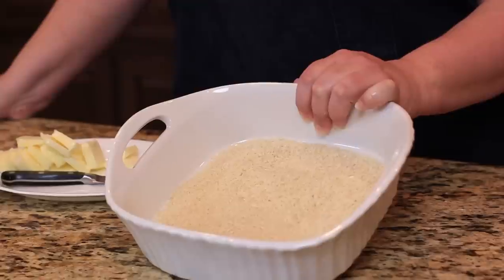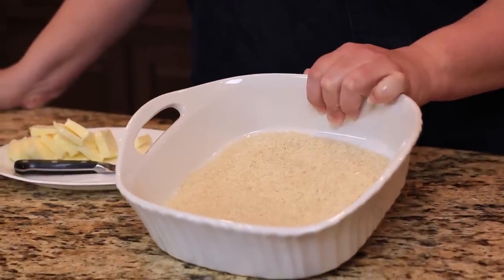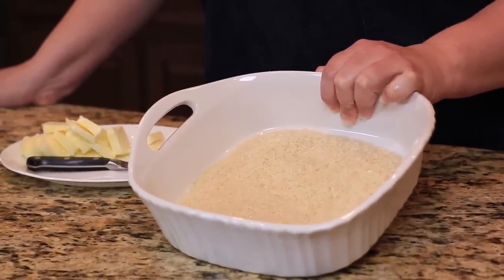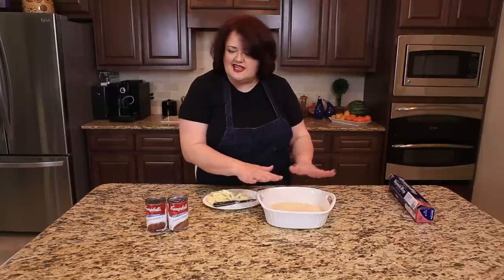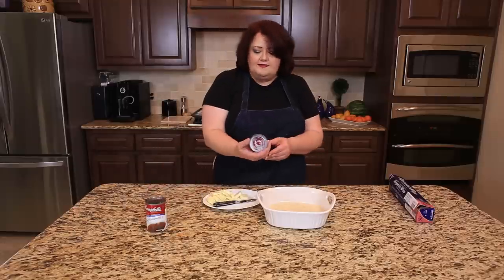We're going to begin with one cup of long grain rice, uncooked — that rice hasn't been cooked yet, it's just straight out of the bag. So don't cook the rice. Put it into a small pan like this, it's like an eight by eight baking dish.